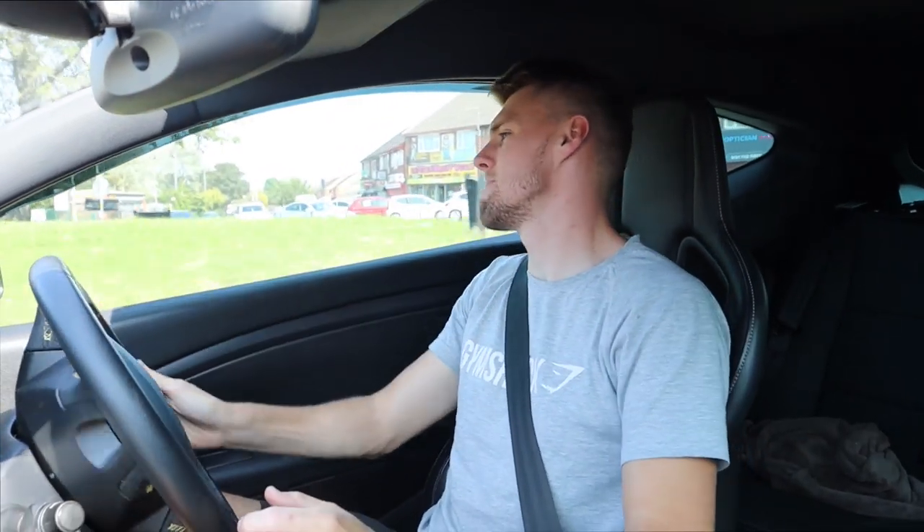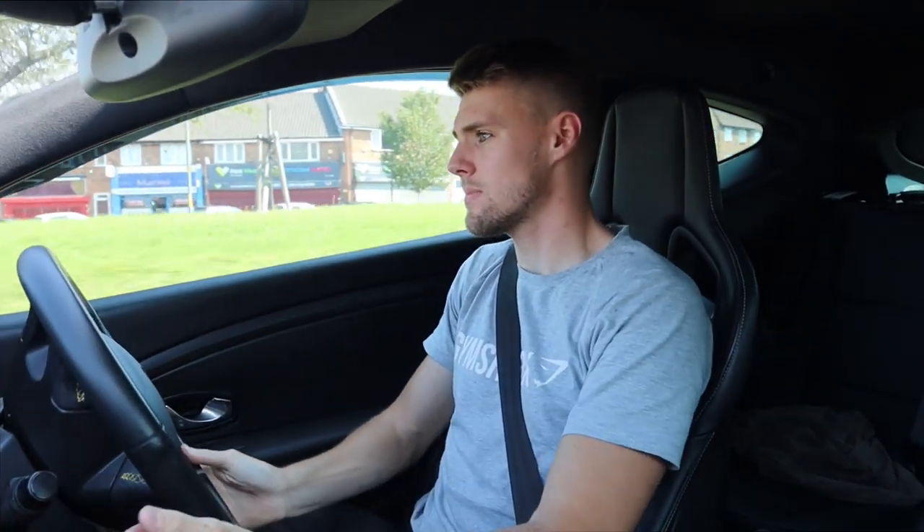What is the point in giving people indicators if they don't use them? I was using my indicator - three, two, one, go go go.